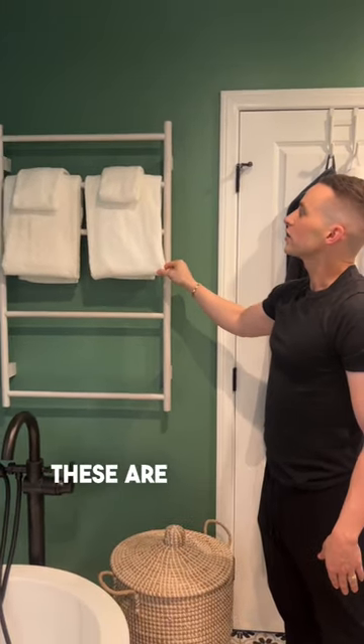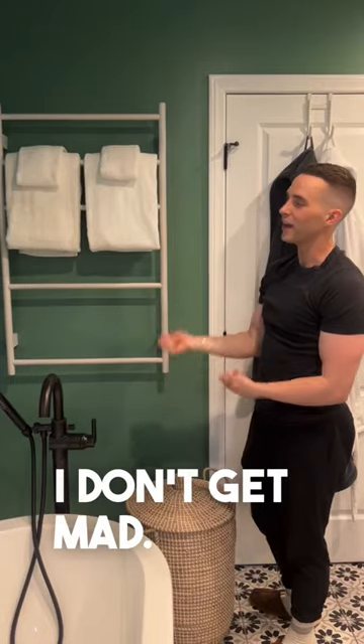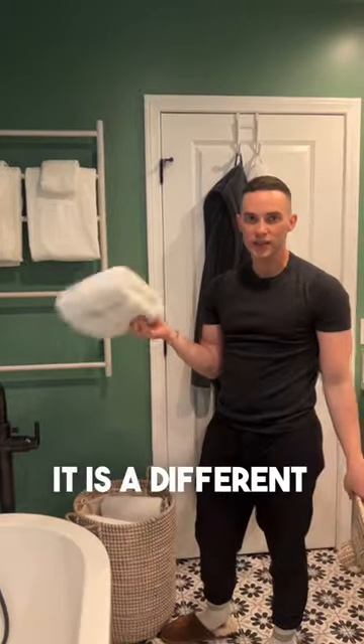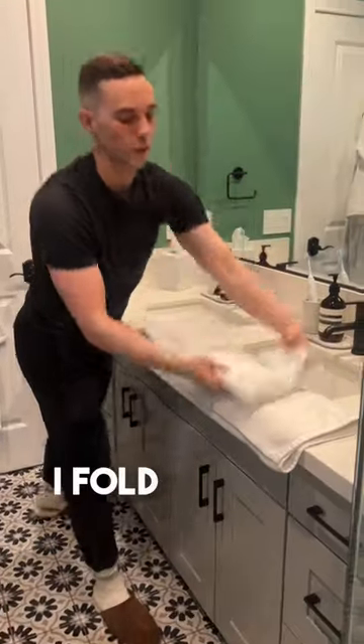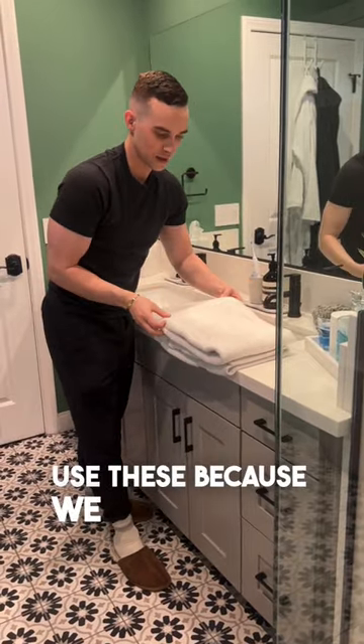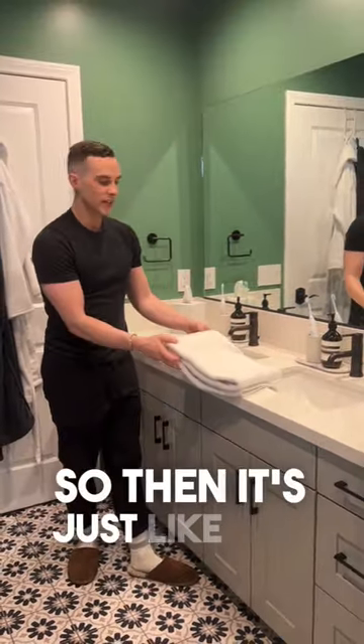I've told everyone that these are decorative — do not touch them. I don't get mad, but I'm not happy about it. How do I fold these towels? It's a different technique. I fold it down, just straighten it out a bit. Yeah, there's some kinks, but we're going to use these because we do shower.